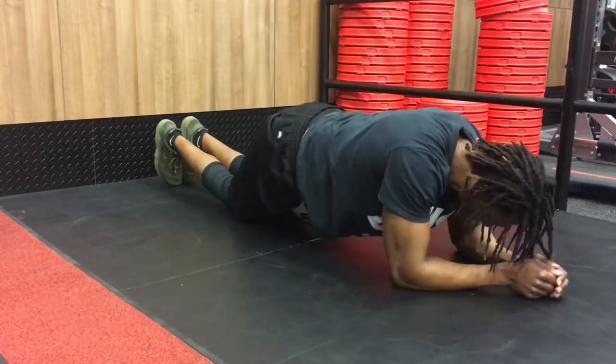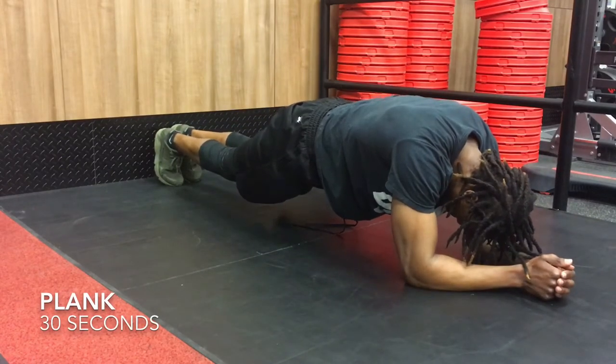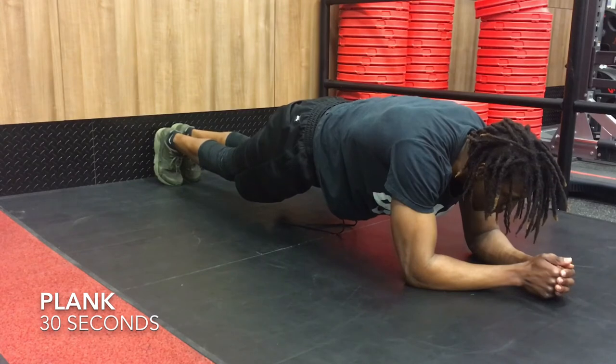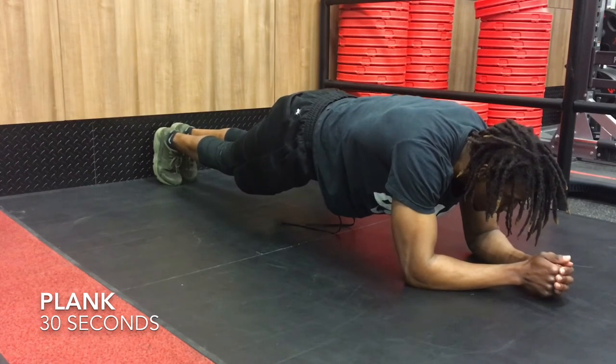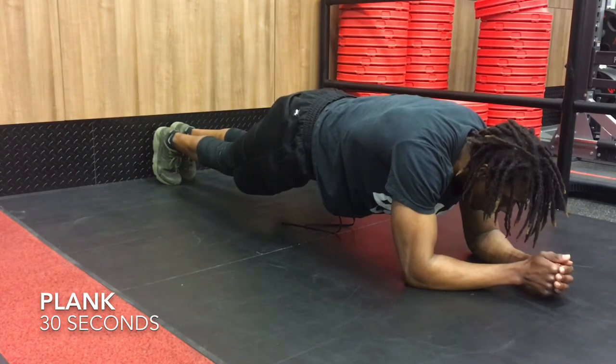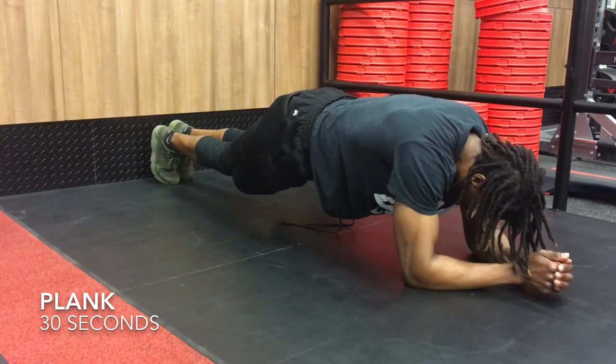And we're going to finish off with everybody's favorite — of course, the plank. You're going to start off with your elbows on the ground, arm bent 90 degrees. Make sure your body is parallel to the ground, fully straight, not having your butt lifted off too much, and just stay stationary for as long as possible. Try to go for at least 30 seconds. If you can go longer, definitely go for it. If you can't, work up to a good time that you can do.